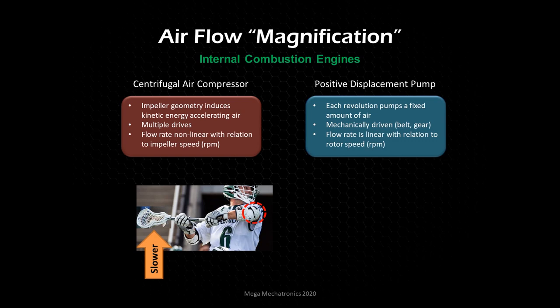The completely different type of airflow magnification device used with internal combustion engines is the positive displacement pump. Each revolution of this type of pump moves a fixed amount of air. With the centrifugal air compressor, there's no fixed amount — it's accelerating and flinging air. With the positive displacement pump, we're containing and moving a fixed amount of air every revolution. These are typically mechanically driven — belt or gear drive for 99% of automotive applications — and the flow rate is linear with relation to rotor speed.